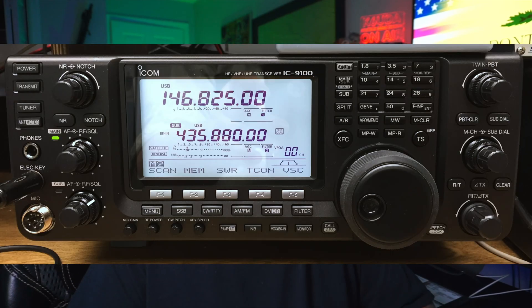The ICOM 9100 is a big desk set radio — again HF, UHF, VHF, super high frequency for the satellite guys. And it does D-Star both locally on local repeaters and over HF, which is a whole other concept.